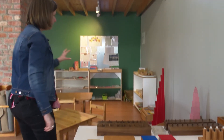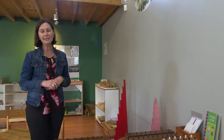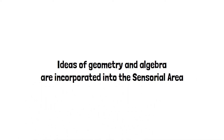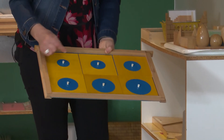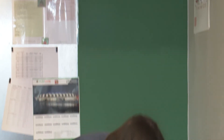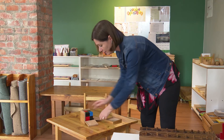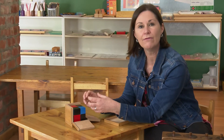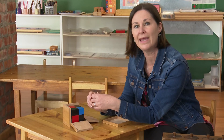Maria Montessori incorporated into the sensorial area a lot of work to introduce children to ideas of geometry and algebra — where children learn about three-dimensional shapes, two-dimensional shapes, and different sizes. You'll see she used a lot of material to develop the pincer grip, so important for writing. This piece of material is called the binomial cube, and it is a concrete, hands-on representation of an algebraic formula that children will probably only learn in grade seven or eight.